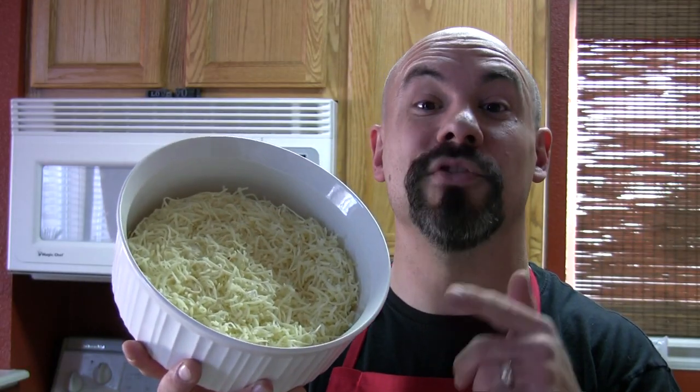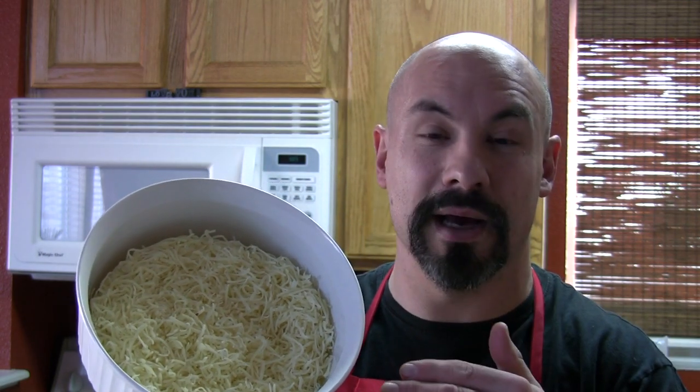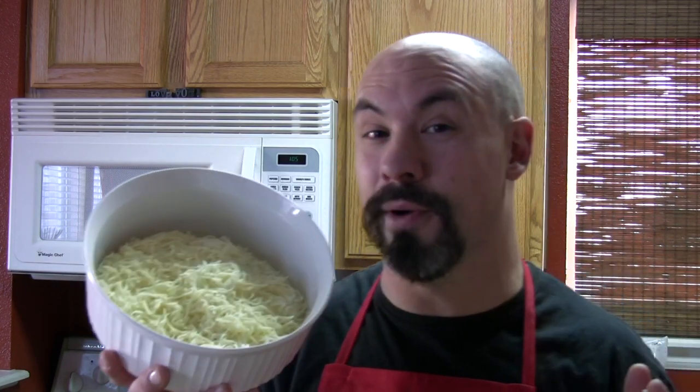Now you want to add a pound of shredded queso quesadilla, also known as Oaxaca or queso Oaxaca. It has a flavor much like Monterey Jack with a mozzarella type of consistency.